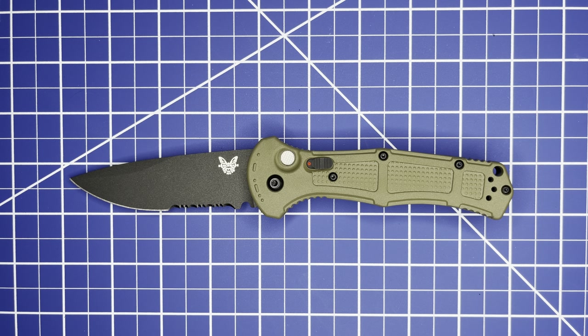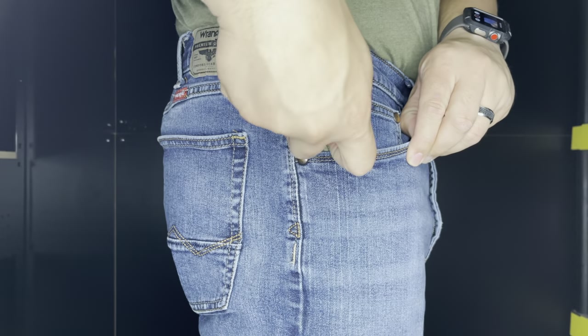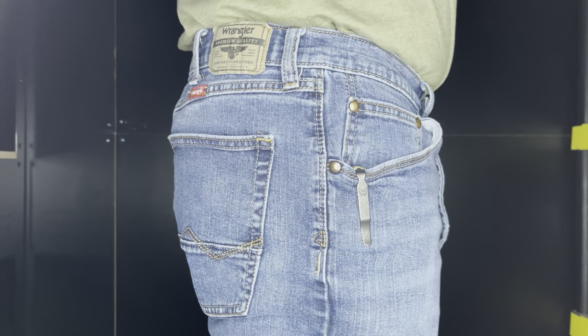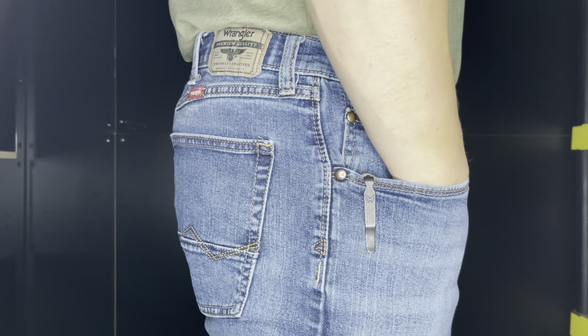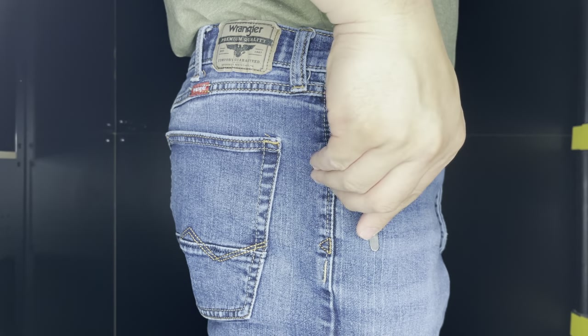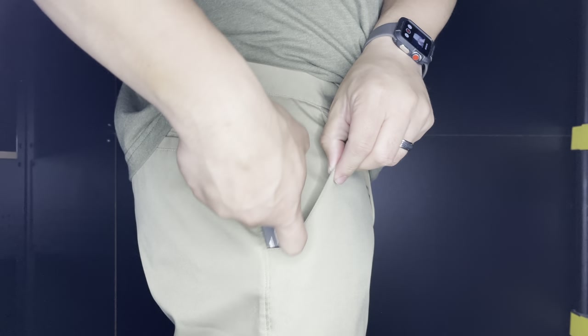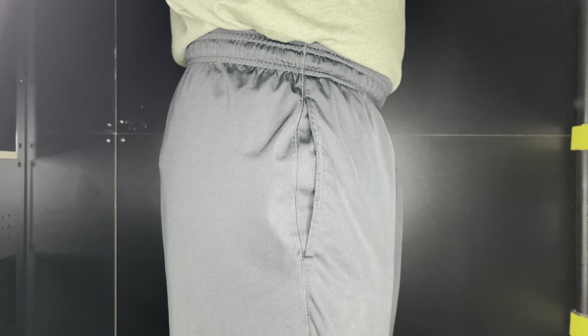Let's check it out in the pocket. With your everyday jeans — I wear a size large glove — there's plenty of room in the pocket. Also tested in your everyday golf shorts and your everyday athletic or basketball shorts.